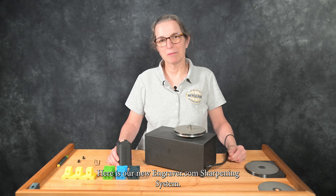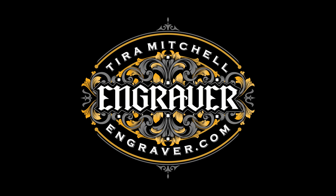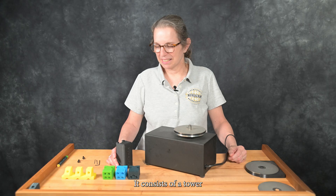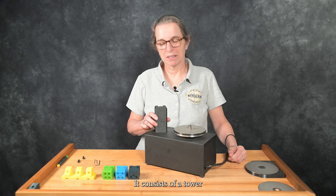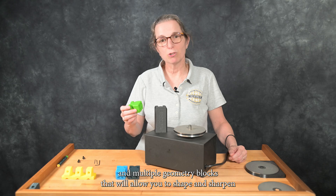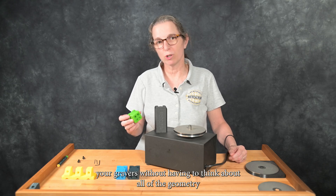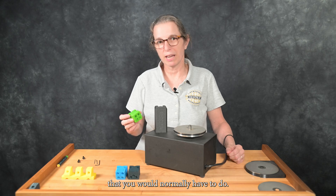Here is our new Engraver.com sharpening system. It consists of a tower and multiple geometry blocks that will allow you to shape and sharpen your gravers without having to think about all of the geometry that you would normally have to do.